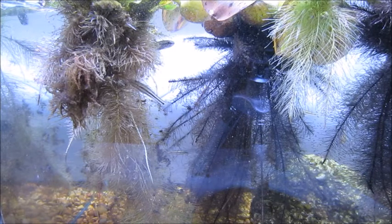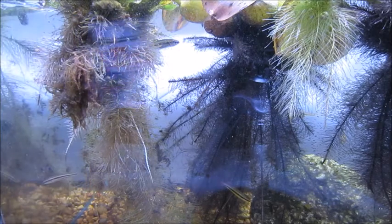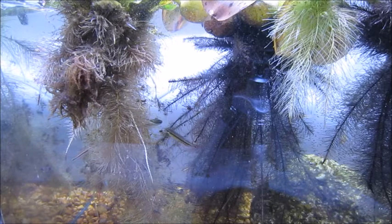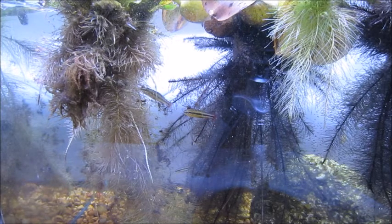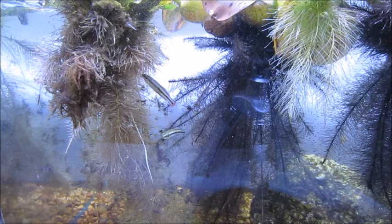The bluefin killifish are very mellow and can be put with other fish — I've had some in tanks with other species. They're kind of picky eaters. I've been giving them Bug Bites and they'll sniff around and look interested, but they don't swarm and eat aggressively. It looks like they're eating but they're just not real active eaters, which is part of why I wanted them in their own tank — I think they do better that way.